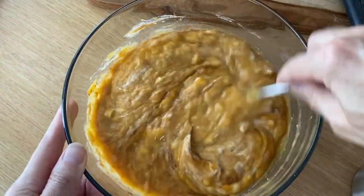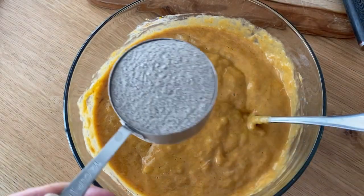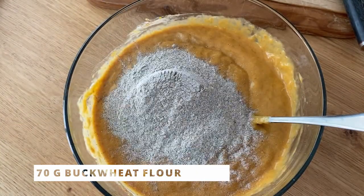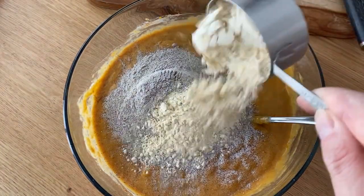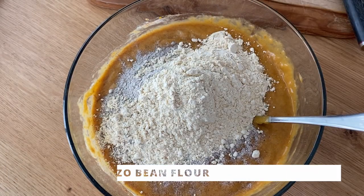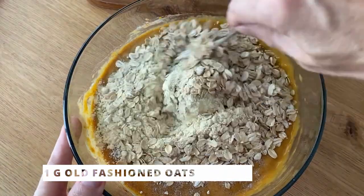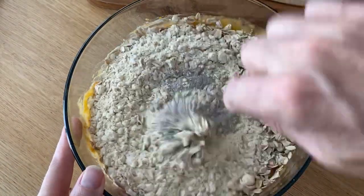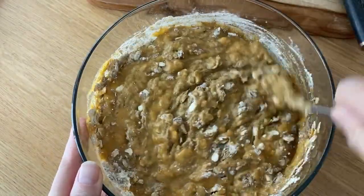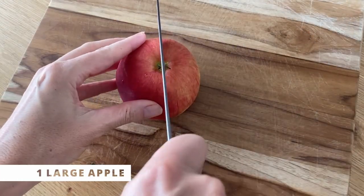Now we add the dry ingredients. This is a very simple one-bowl recipe. I have about 70 grams of buckwheat flour and the same amount — 70 grams — of garbanzo flour. Make sure you measure those by weighing them, that's the best way. Then add half a cup of old-fashioned oats and mix everything in.